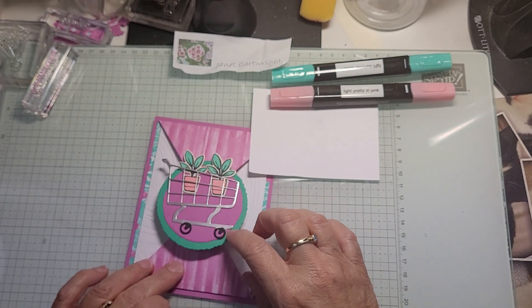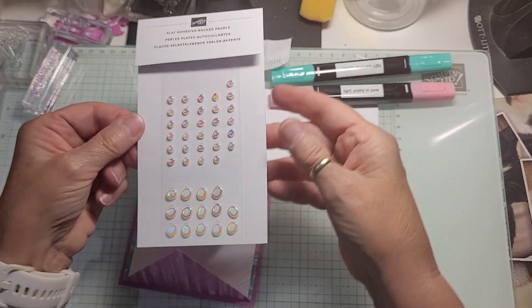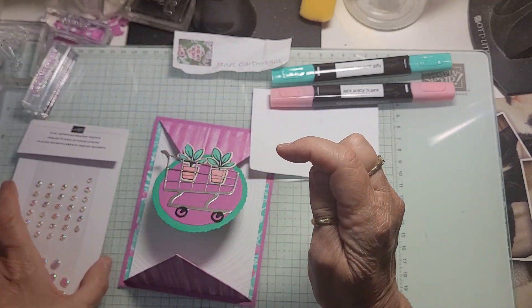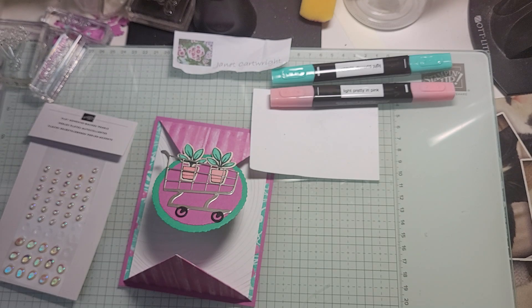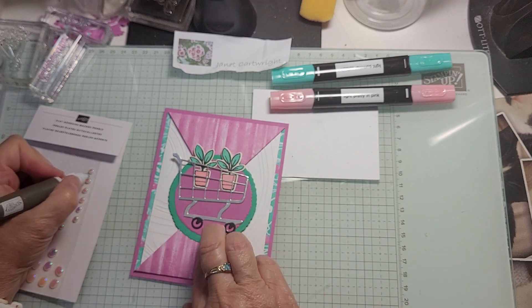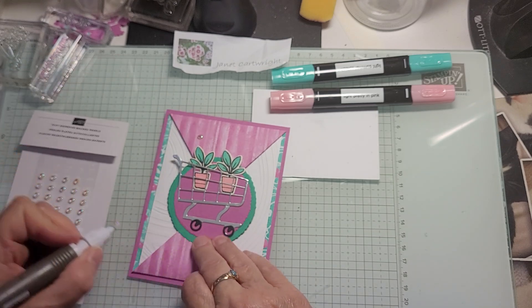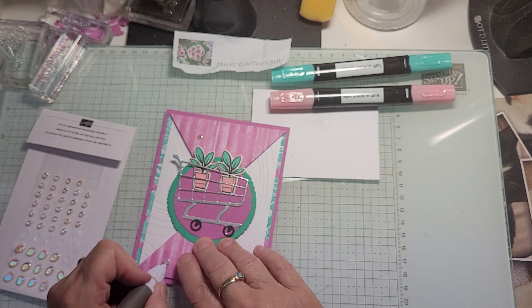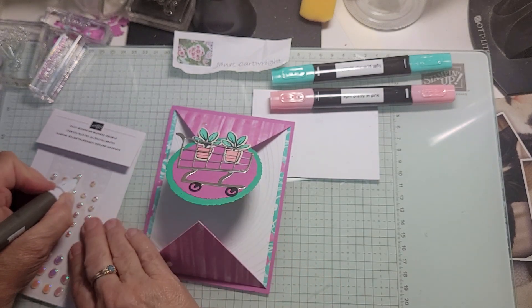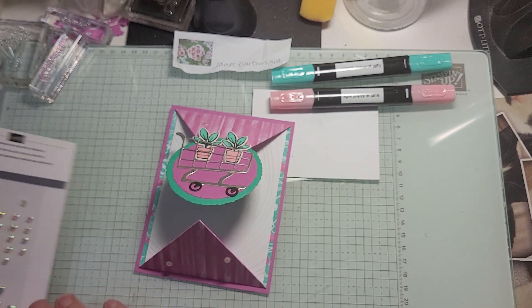We definitely need some embellishments. The ones I chose because they're sparkly, to go along with the silver paper, are the Flat Adhesive Backed Pearls, item 160449. Let's have some fun — close this up and how about we put one up here? Because I don't want to put them underneath the circle. Put one there — I just love that one, it looks like part of the shimmer is missing on it. And then how about up there? And there is tonight's card.